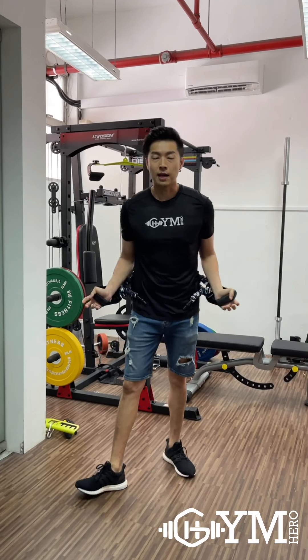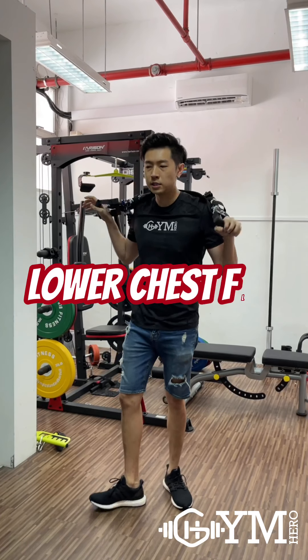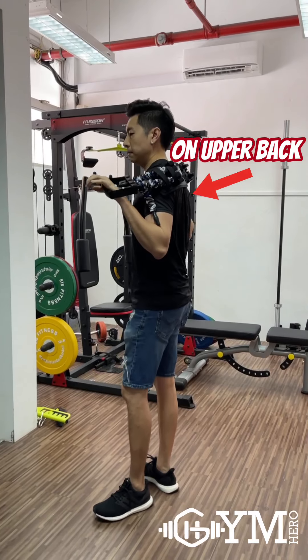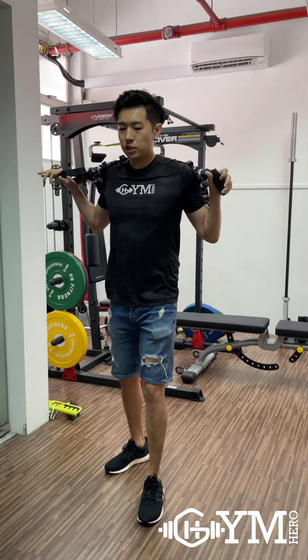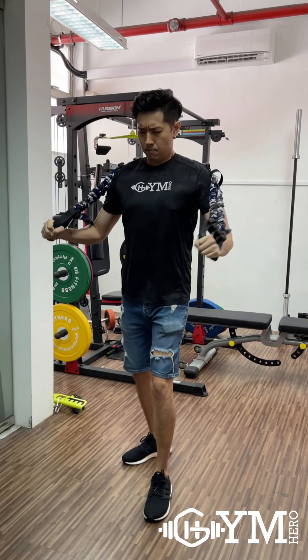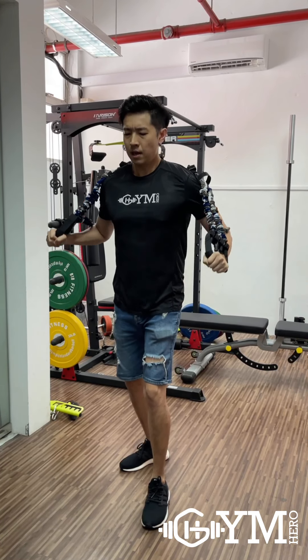And then the final workout is the lower chest fly. Make sure you place the band at your upper back. Use your muscles, pull and then push — push it downwards. Use your muscles.